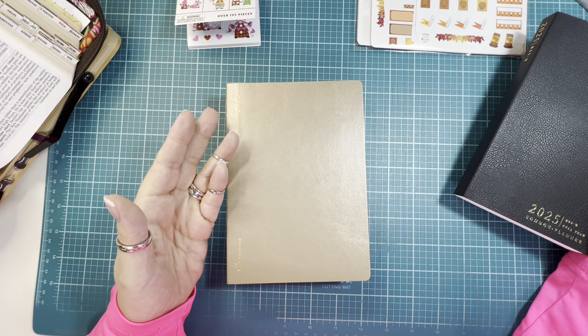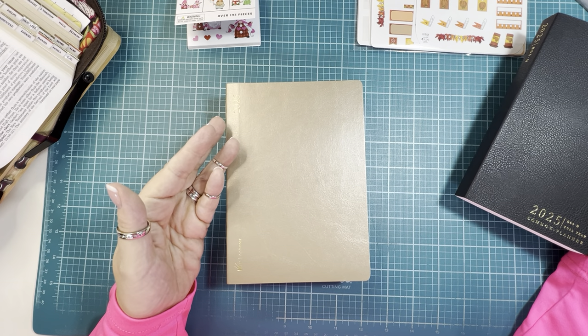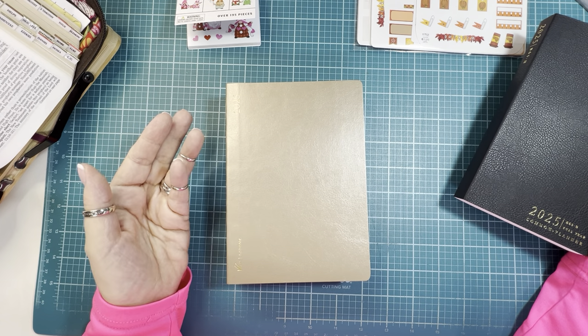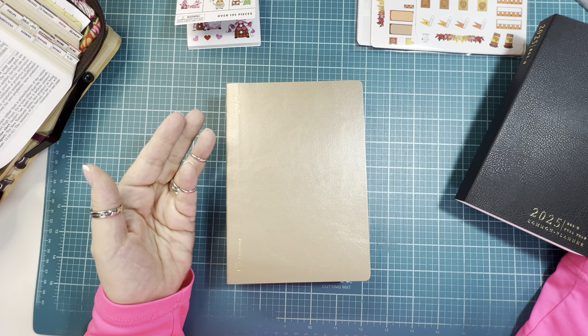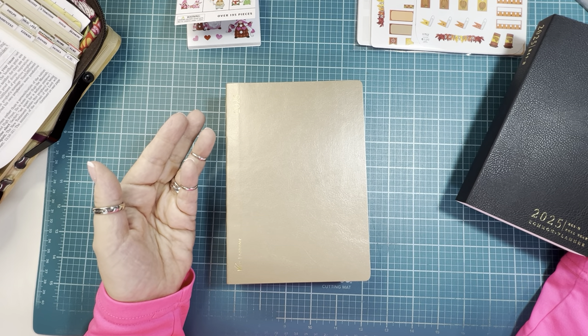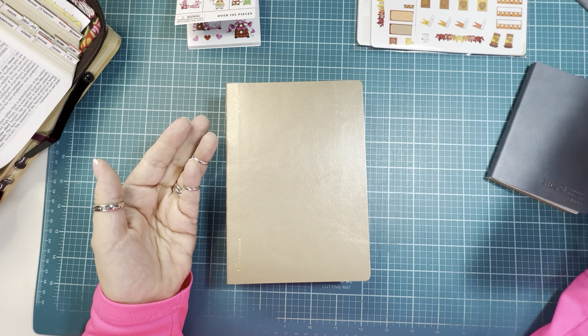I am going to be doing a planner destash video for 2025 for what I'm not going to be keeping, and a couple things that my sister has decided to change in her 2025 lineup too. So watch for that destash video.